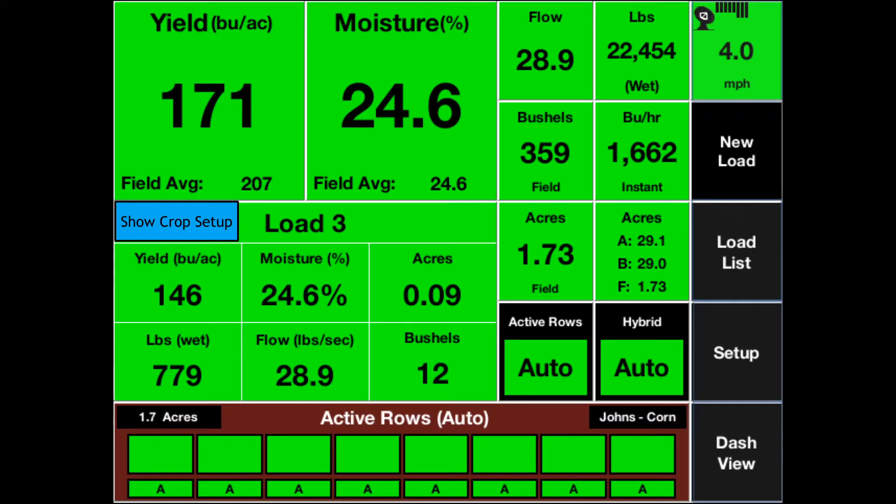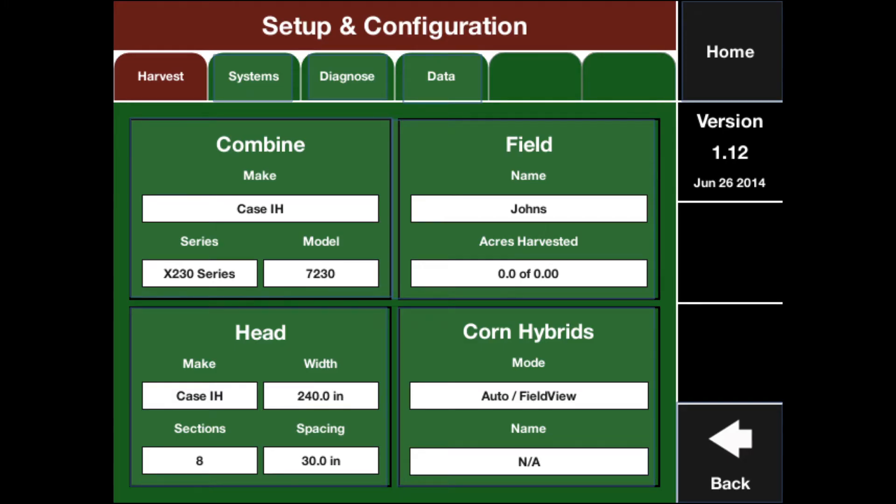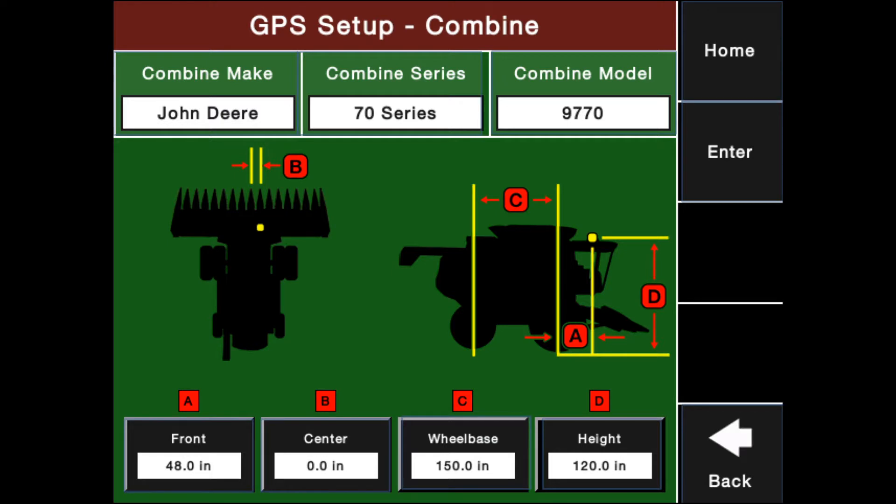Now that you are in Yieldsense, you will want to double-check the combine setup by tapping Setup on the right, then tap Combine. Make sure your combine make, model, and measurements are correct, then tap Enter.